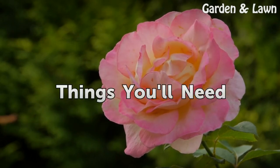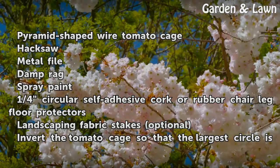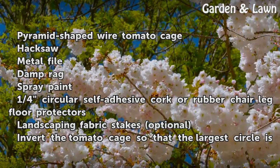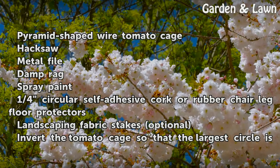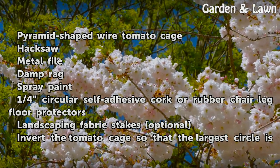Things You Will Need: a pyramid-shaped wire tomato cage, hacksaw, metal file, damp rag, spray paint, 1-quarter circular self-adhesive cork or rubber chair leg floor protectors, and landscaping fabric stakes (optional).